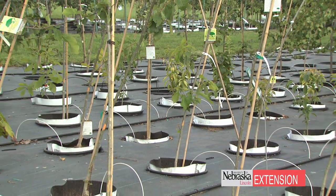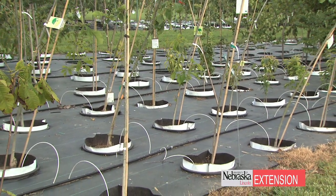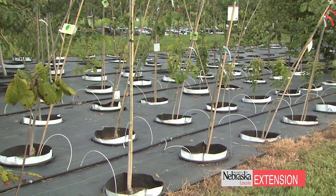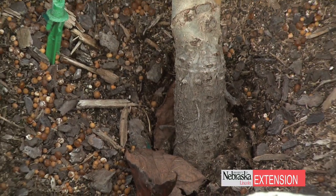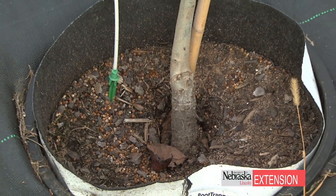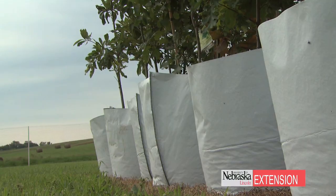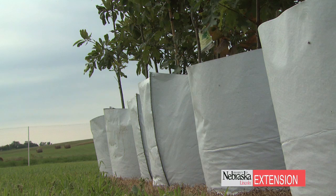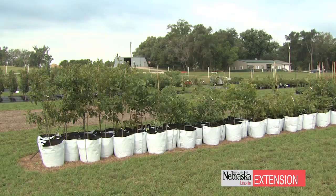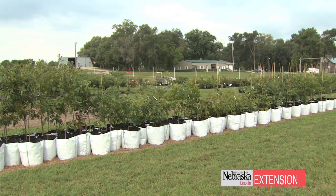If it's done correctly in a container it works — you can pull it out of the container, loosen those roots up, and as long as they're nice and fibrous you can spread the roots out and have a successful tree. With a bag there's no circling whatsoever — roots grow out, hit the side of the bag, get trapped, and that forces them to branch backwards, giving you a more fibrous root system.